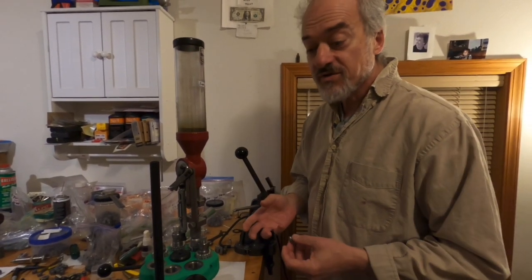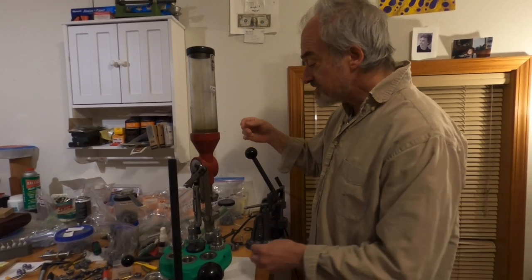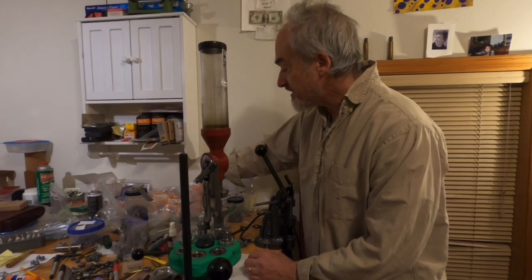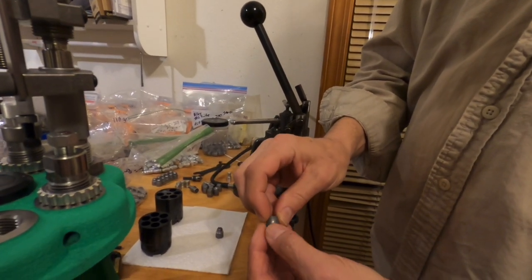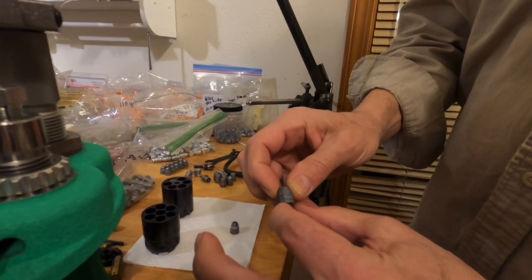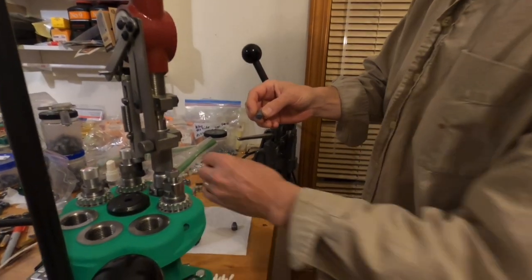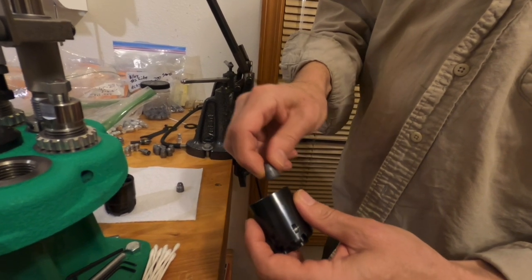Why would you want to do that? Well, there are heeled percussion revolver bullets out there — there's some right here. This is the Accurate Molds 45-225L. It has a smaller diameter there at the base band so that you can insert it into the percussion cylinder when it's on the gun for easy loading.